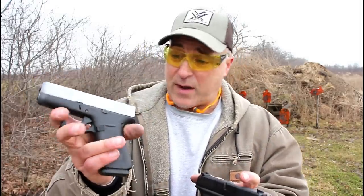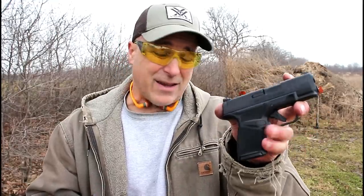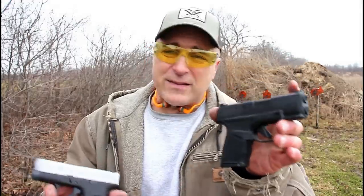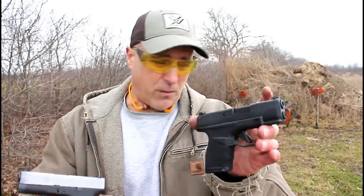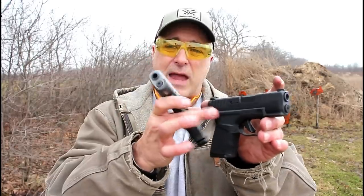A lot of people have aftermarket triggers — I have an Apex trigger I need to install. An additional magazine also requires aftermarket support. That's where the Hellcat comes complete with everything: it has a Tritium dot, a 13-round magazine that comes in the case, and many other things. So if you want something complete out of the case, in my opinion, the Hellcat is nice.